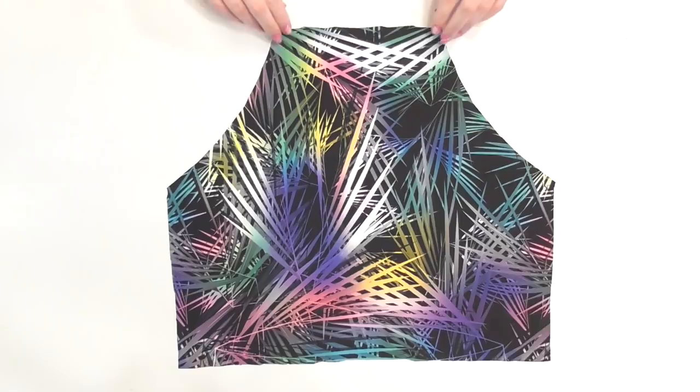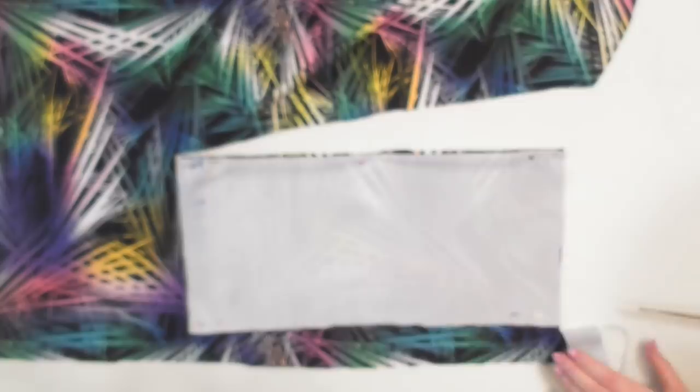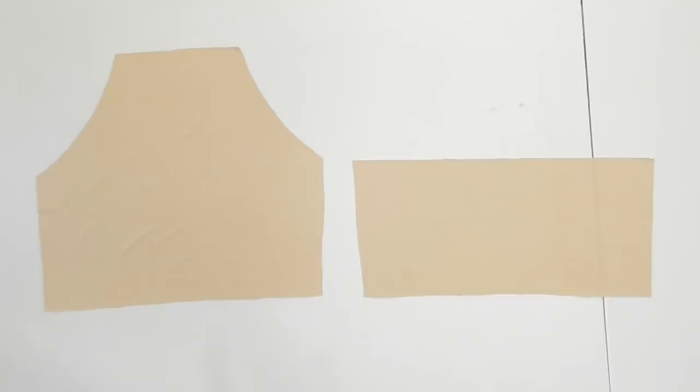To cut out the back piece, fold the halter part down so you can only see the bottom portion left behind. Pin this onto your fabric and cut around it to create the back of the suit, then use these pieces to cut out two identical pieces from your lining.